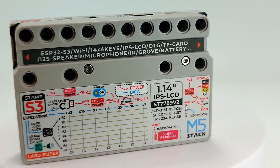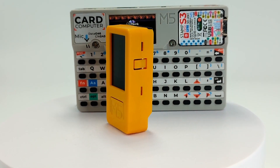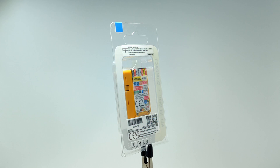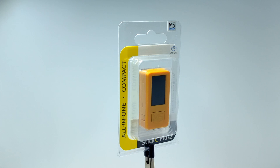Hello! In today's video, we have a device that you might have seen quite often. Let's get down to business. Today we have the M5 Stick C Plus 2. The M5 Stick C Plus 2 is a compact prototyping platform from M5Stack, designed for developing IoT projects and various electronic devices.